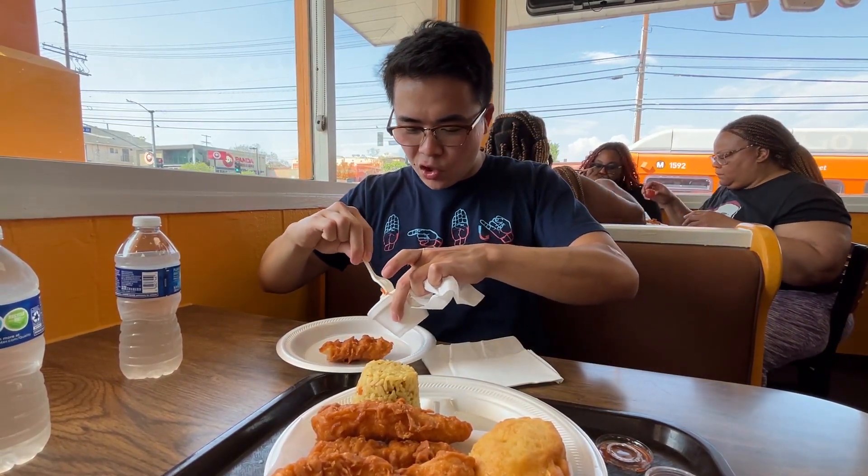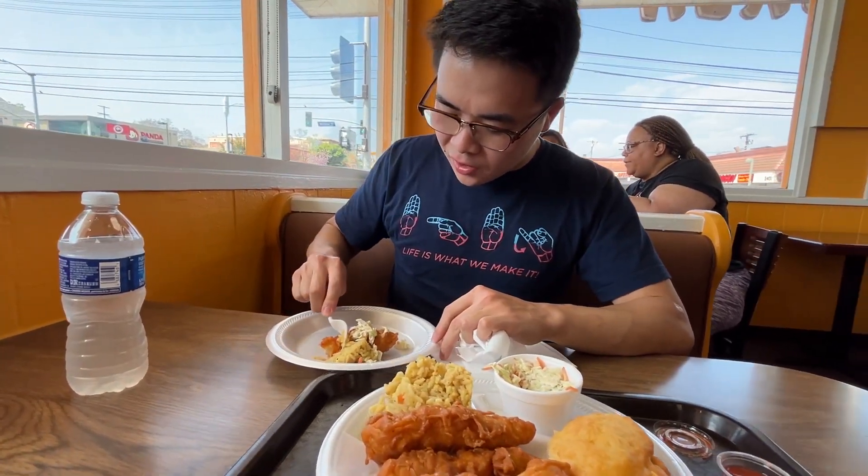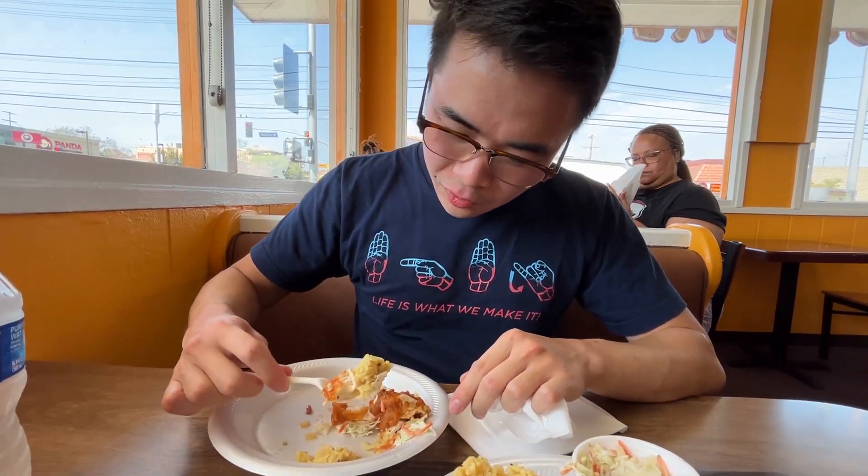Let me try mixing in some coleslaw with this, just to see how it contrasts. Let's try some of that as well as some of the rice. Let's get a piece that combines all of them. We got some of the fried chicken, the spicy rice, and a bit of that mayo from the coleslaw — all at once.